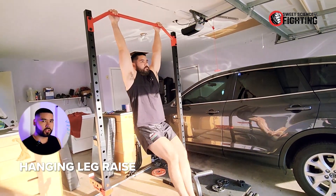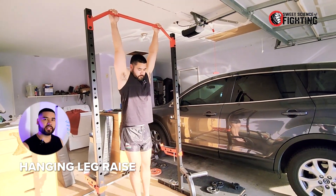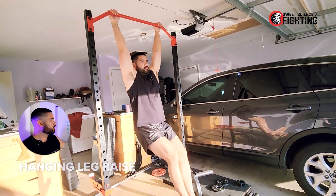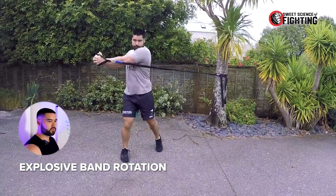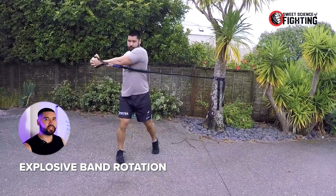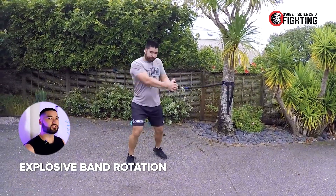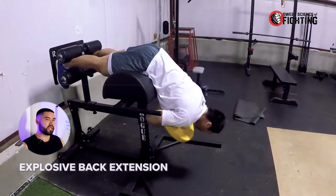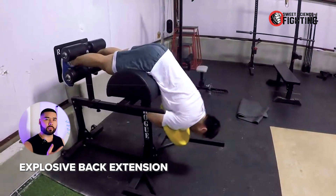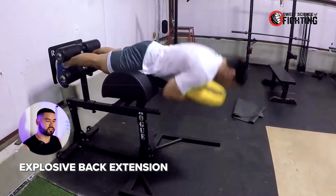Then we can look at the more intermediate exercises. Once you get a little stronger and have mastered the beginner exercises, we can turn the hanging knee raise into a hanging leg raise. With the longer leg, you're now increasing the lever arm, making it harder to curl the legs up and get the pelvis under. Then we have explosive band rotation — instead of just a normal cable rotation, we now do it quickly to develop power. With explosive band rotation, you'll typically do fewer reps. Then explosive back extension — just thrusting your hips through the pad and getting up as quickly as possible. It's essentially an explosive hip extension using the back extension machine.